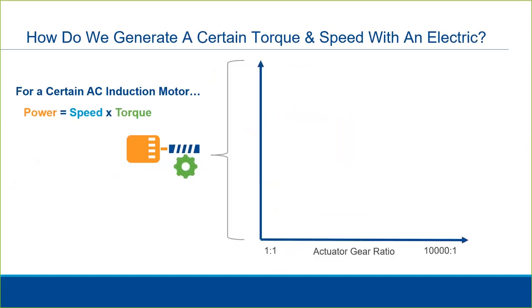Within that gearing, we have the possibility of a range of gear ratios. As the gear ratio increases, the final torque output increases. But at the same time, the final output speed decreases. Reflecting on our formula, since the motor has a fixed power output, if torque increases, naturally speed must decrease and vice versa.